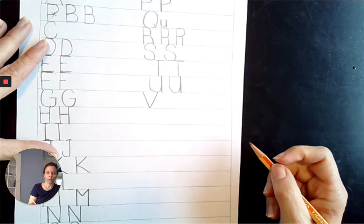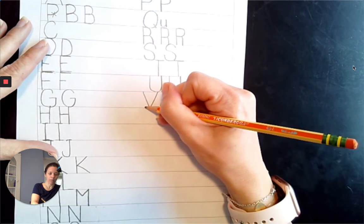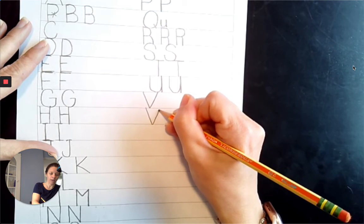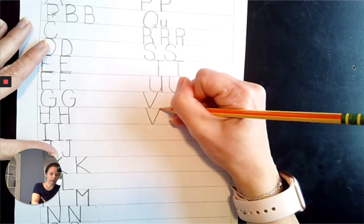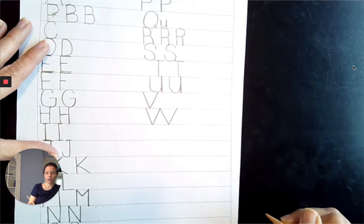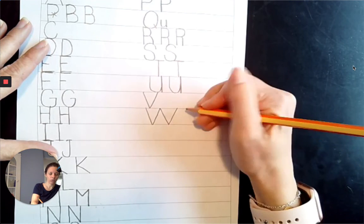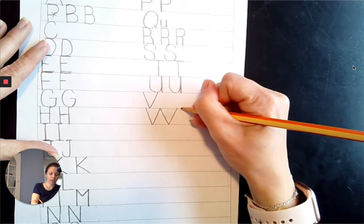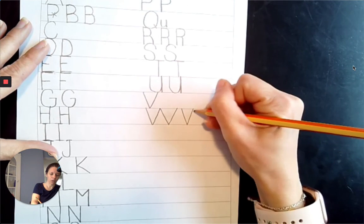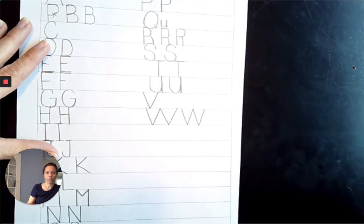Next comes W. Top line to the baseline, diagonally down, diagonally back up to the top line, diagonally down to the baseline, and diagonally up to the top line. Miss Summers made hers a little too big, so we're going to try it again: diagonally down to the baseline, diagonally up to the top line, diagonally down to the baseline, diagonally up to the top line.